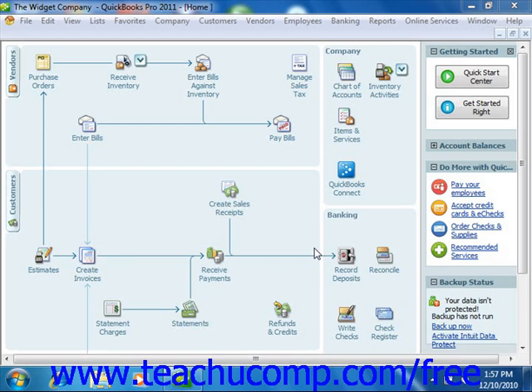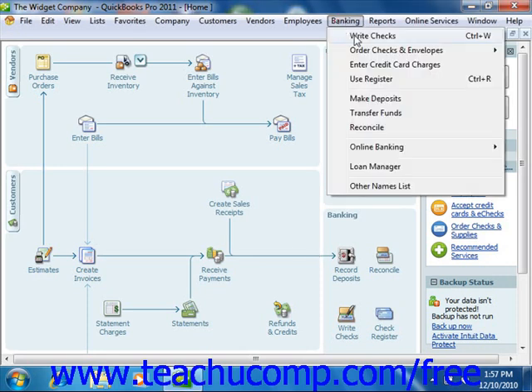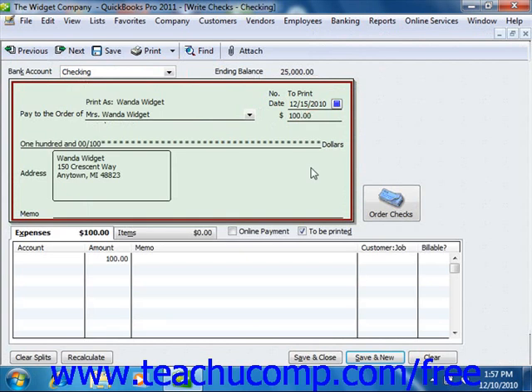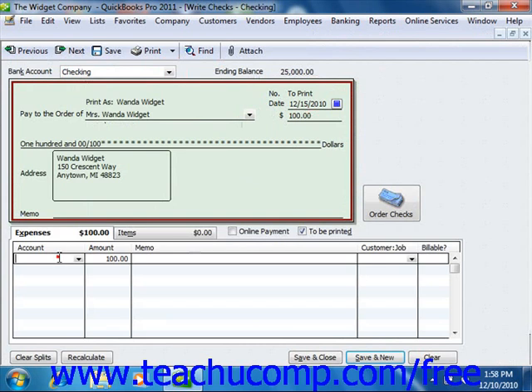If your company is a sole proprietorship, you can take draws against the equity that you have in your company. To record an owner's draw, you can simply create a check to yourself, which you may place in your other names list to avoid confusion. You then enter the amount of the check and assign it to the equity account that you use to record your draws, like owner's equity or owner's draws.